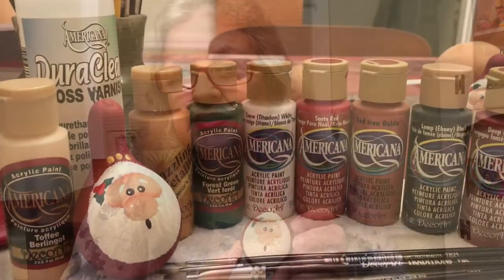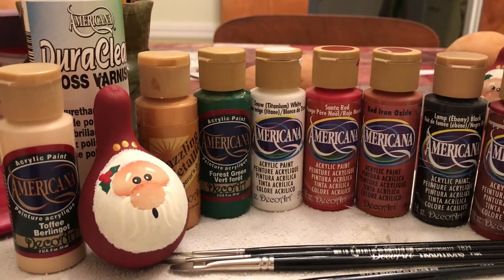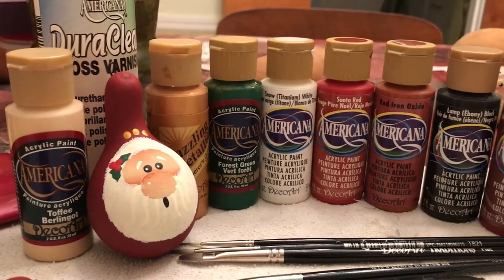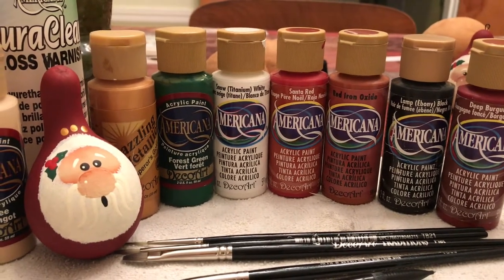Hello everyone, I'm Debra from Debra Adele's Craft Room. Thanks for joining me tonight. I'm going to paint Santa's better half, Mrs. Santa. These are the paints we're going to use tonight — Americana acrylic paints by Deco Arts. There will be a list in the description box below the video.